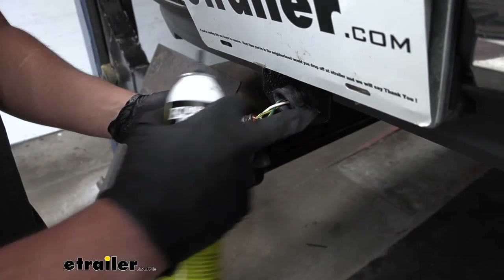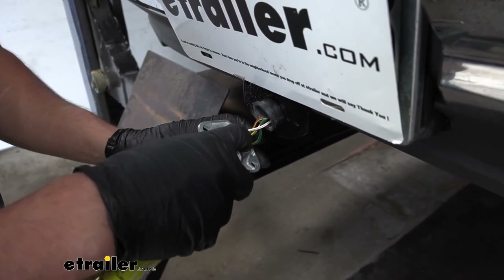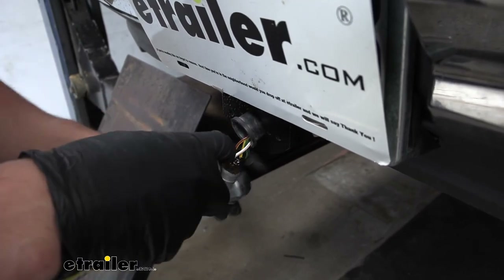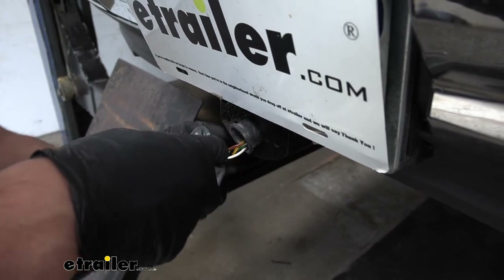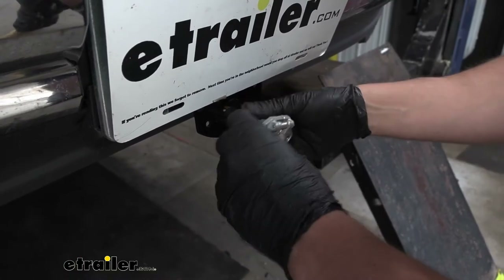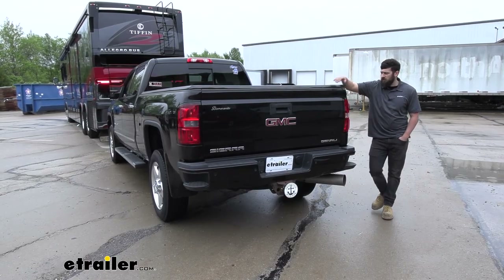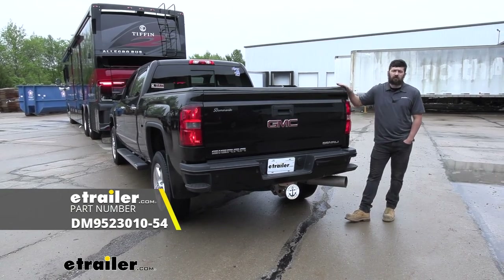Before I secure the trailer connector to the bracket, I'm going to be taking some silicone and filling in all these connections here. That way we don't have to worry about any water getting in there. From my experience, if you don't do this, chances are water is going to get in there, corrode your terminals, and give you problems with your lights. So this is definitely a worthwhile step — something I recommend. We'll go ahead and close that on there now, and then take some hardware to attach it to our bracket. And that's going to do it today for our look and installation of the Demco Diode Wiring Kit here on our 2015 GMC Sierra 2500.